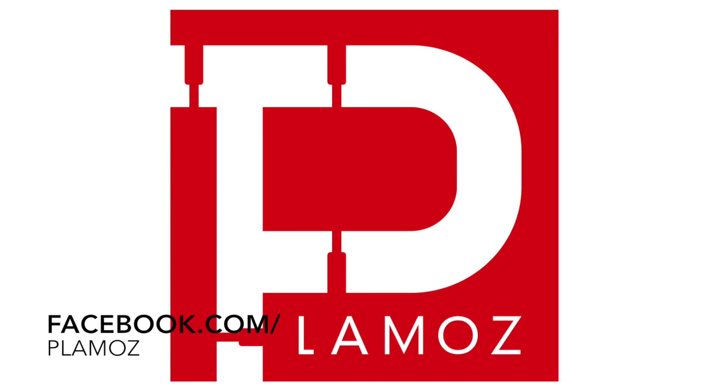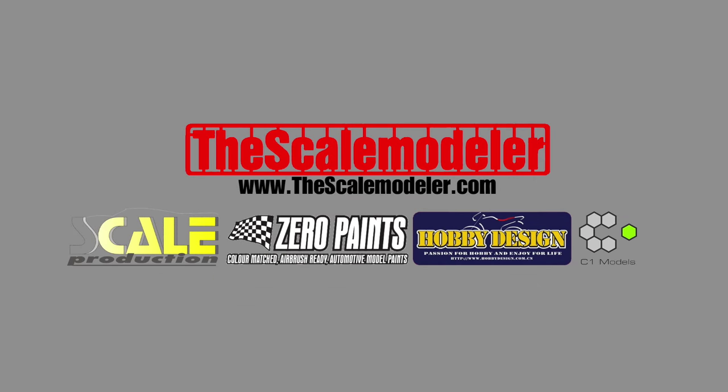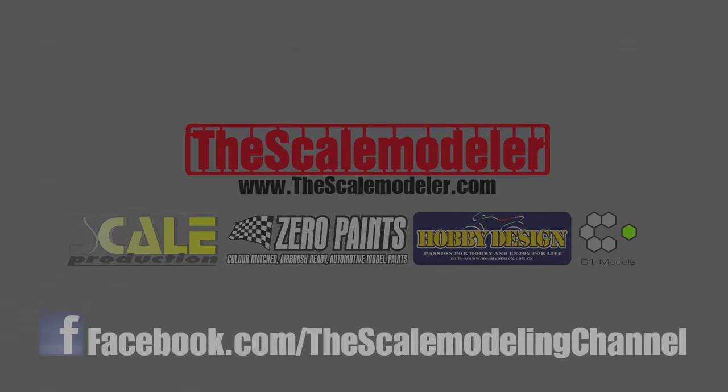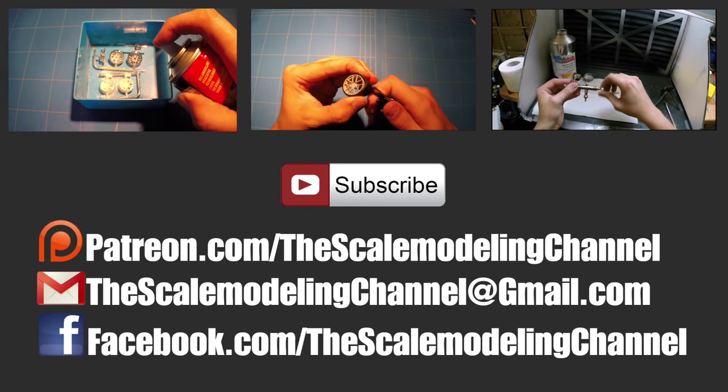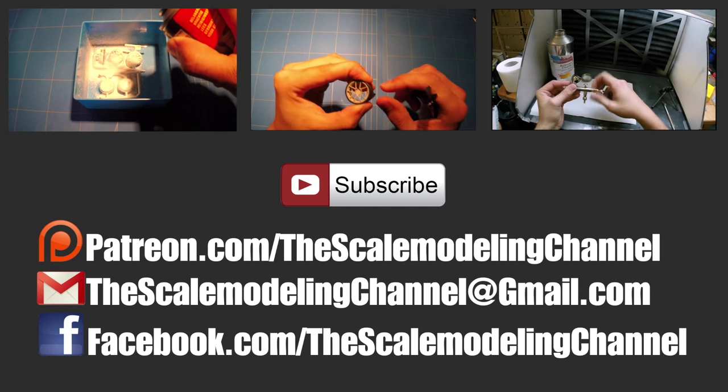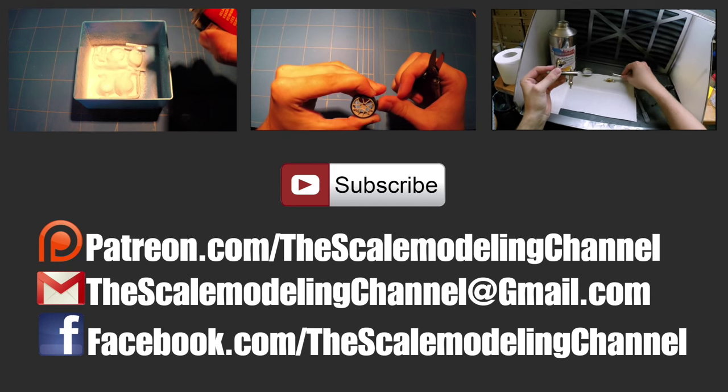Also don't forget to check out TheScaleModeler.com, my online webshop, and of course check us out on Facebook as well. Questions or suggestions — shoot me an email or post a comment. And of course, as always, thanks for watching — hope to see you guys next time.